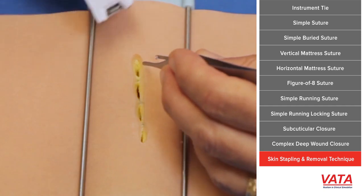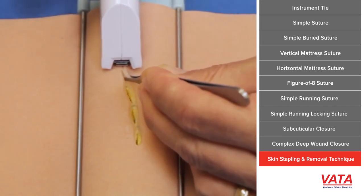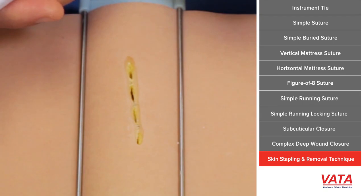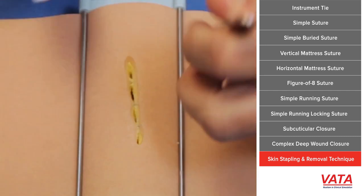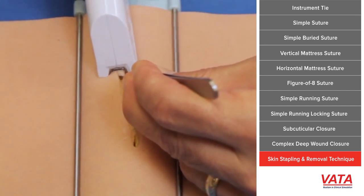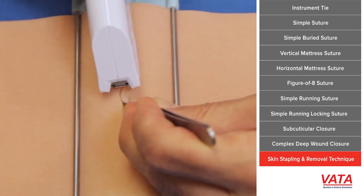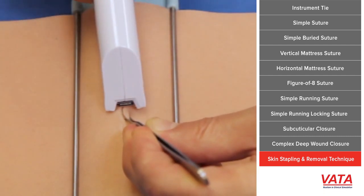Stapling is nice because it's fast and will turn the edges out. Here I'm approximating the skin, everting it, getting the skin edges close together so they're touching, and then placing the stapler. You don't need to push down very hard — a very controlled motion is key. The end of the stapler is not really moving at all. Try to grab it near the end for more torque advantage. Just like simple sutures, you have to decide how many staples you need and what each wound needs for approximation.